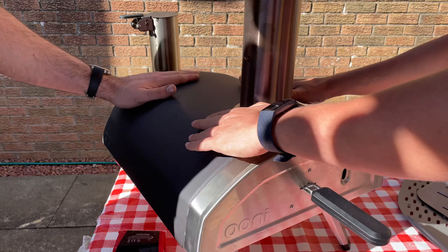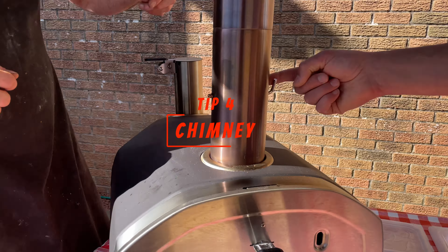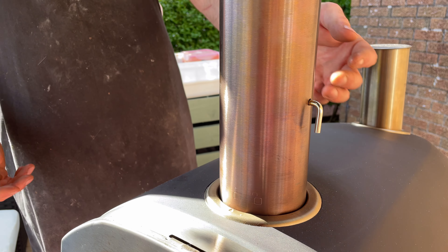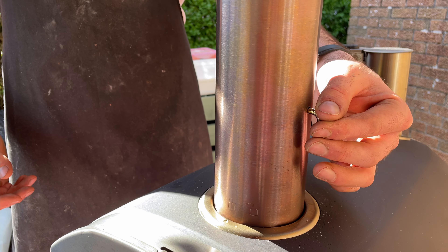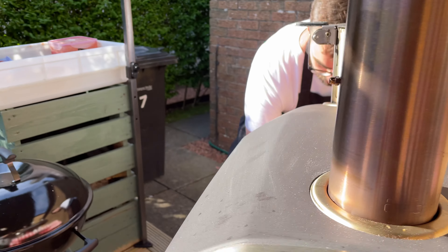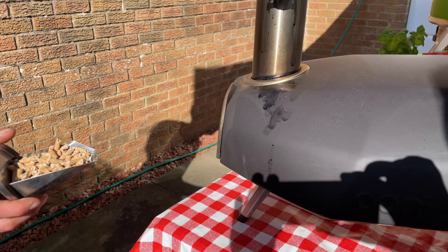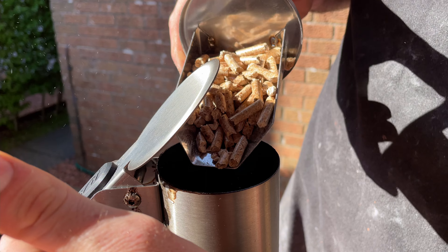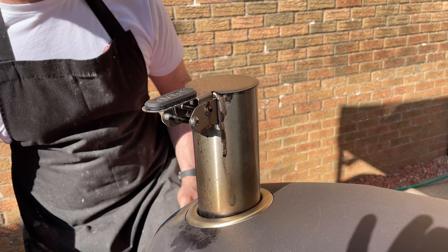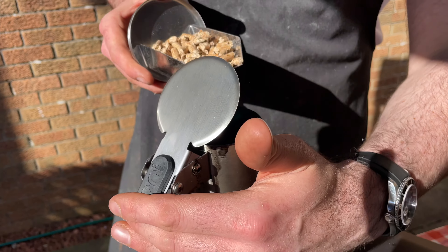Tip number four: let's talk about the chimney. The Uni ovens all have a little lever that lets you close or open the chimney. While they say you can control temperature with that lever, my experience is that it's fidgety and not precise. My advice is to just leave it open. You want the fire to go as hot as possible to cook that perfect pizza in 90 seconds — you don't want to bring the temperature down.